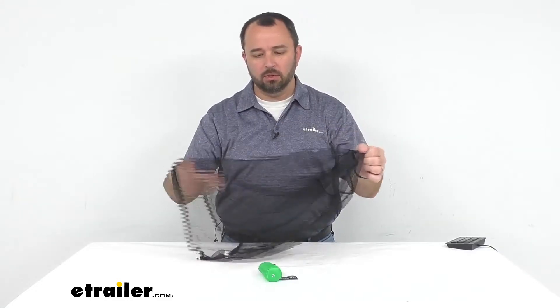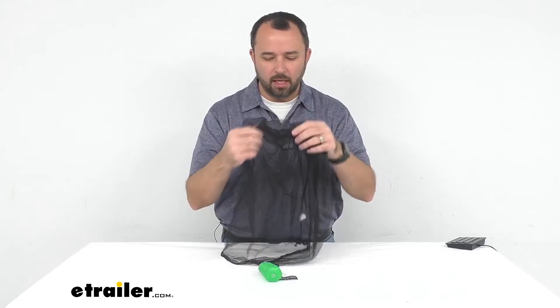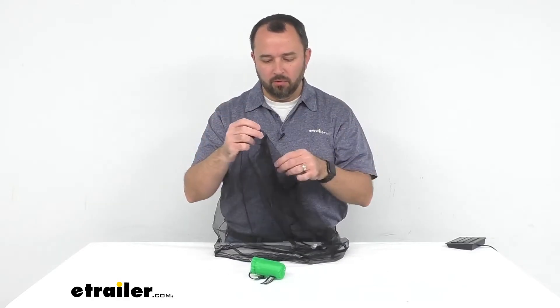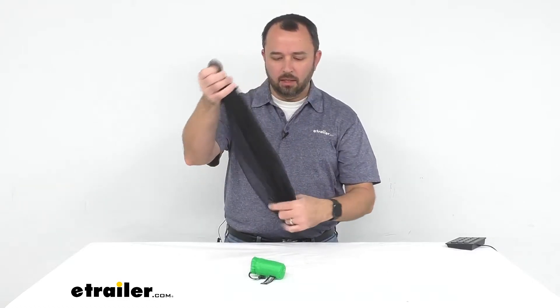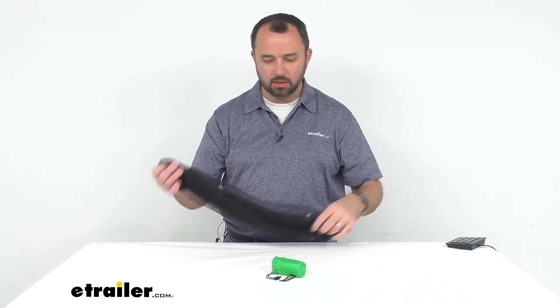This polyester net is 220 holes per square inch, and as you can see it does include a stuff sack for convenient storage. Amazingly, this net will fit in this bag — I'll show you that in just a second.